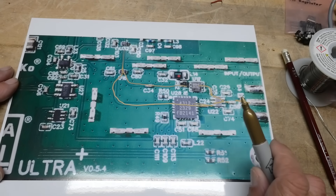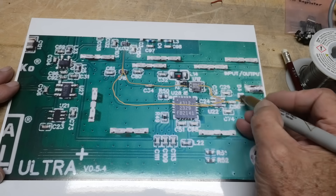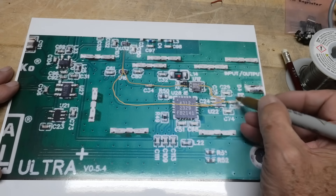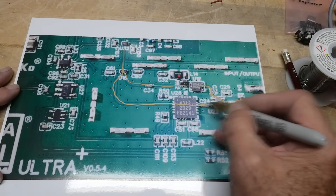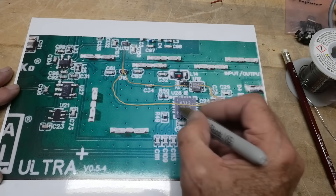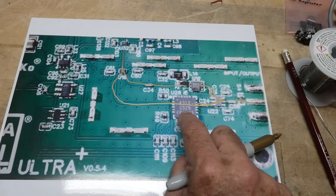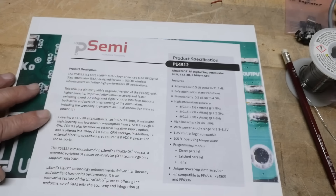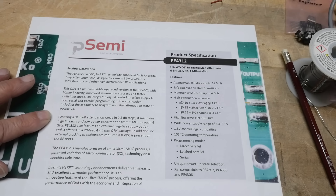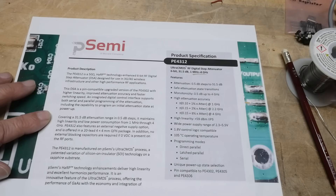This is the input section of the SA. This is the SMA connector where the signal comes in. There's a protection diode here to kill any spikes of voltage. It goes into a switch that can go two directions: one direction goes into a step attenuator — a PE4312 — which is interesting because that only goes to four gigahertz, even though this thing goes up to seven gigahertz. It's a 31.5 dB, 6-bit attenuator.